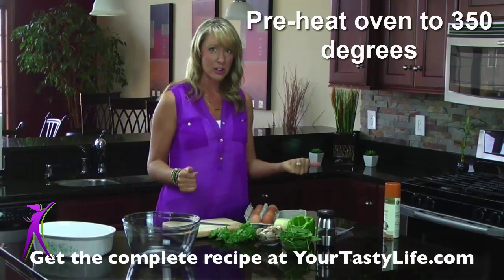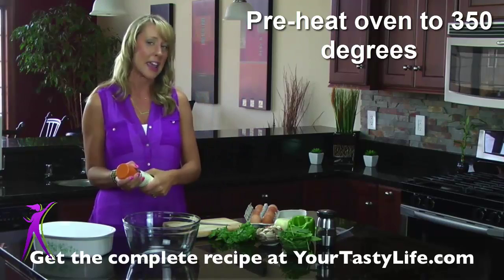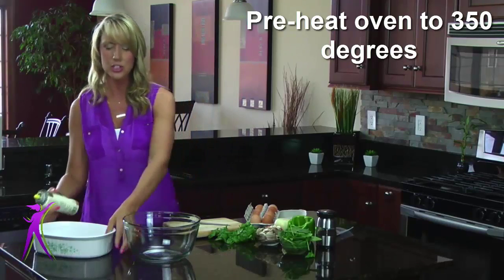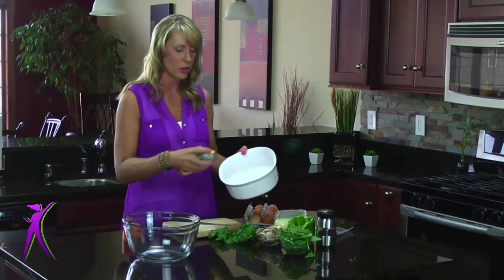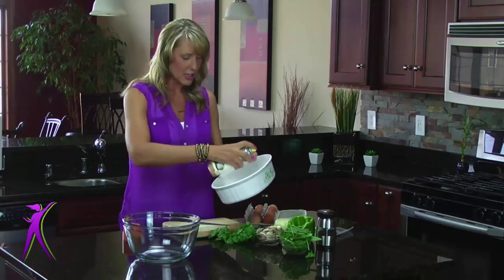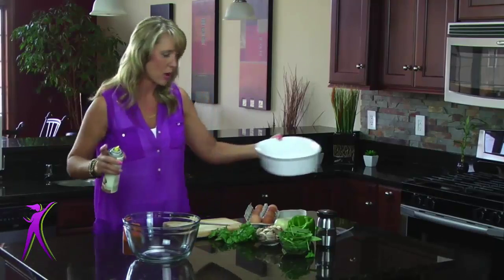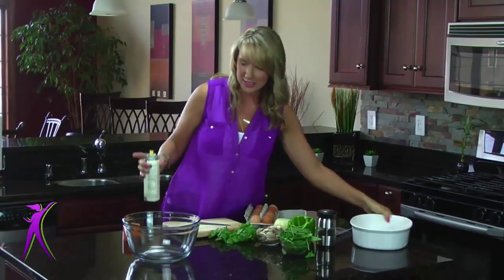I have an oven preheated at 350 degrees, and you're going to take a 9x12 pan — or I like to use a casserole dish like this — and you're just going to coat it with some coconut oil. We do that so the egg bake doesn't stick. I found that out the hard way. If you don't coat things, it doesn't come off as well. We're just going to set that to the side.